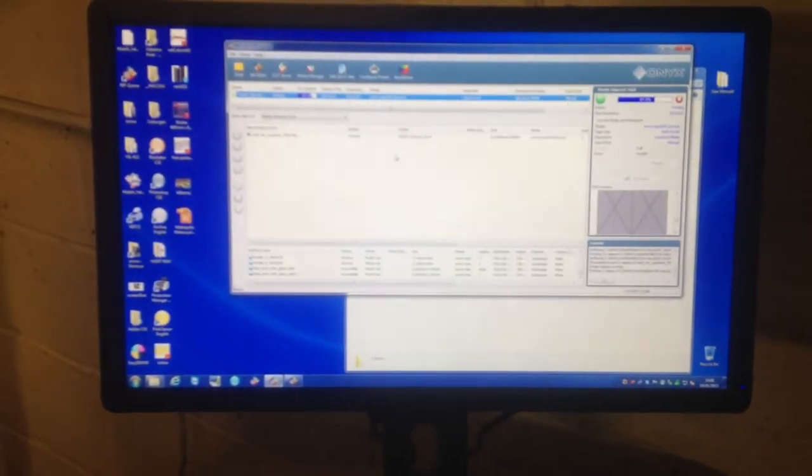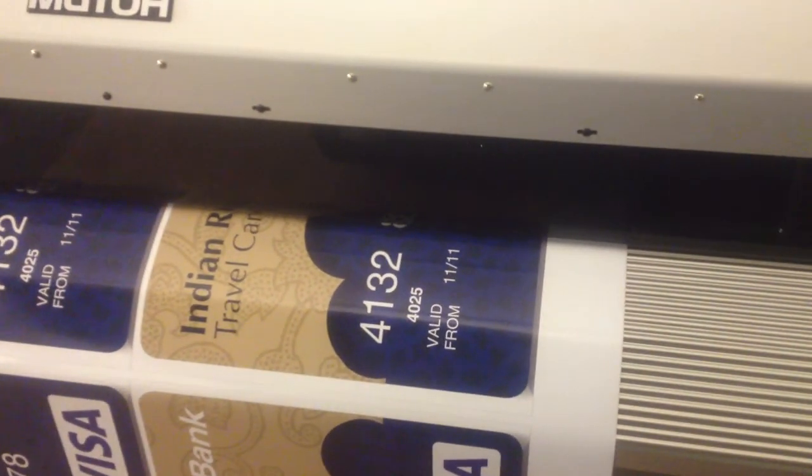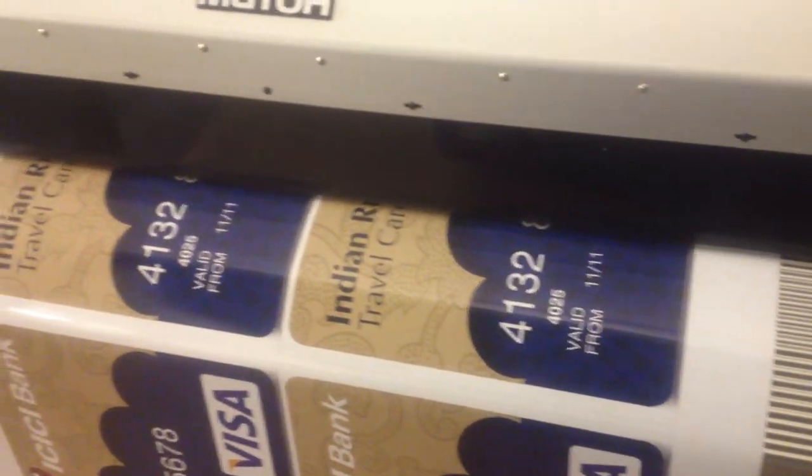It's very suitable for high quality printing in London and runs on an ONIX RIP program. It's an eco solvent printer and MUTOX's latest machine, printing at 24mph.